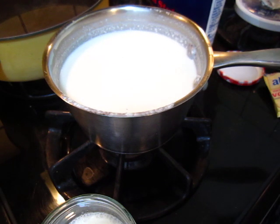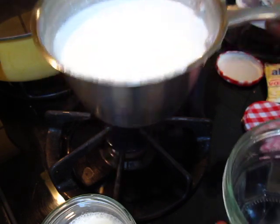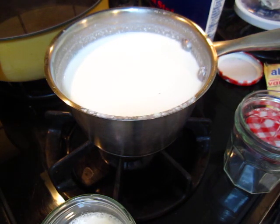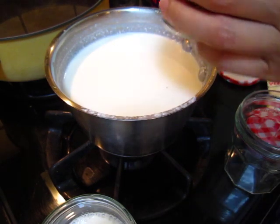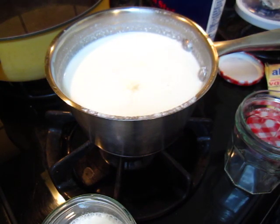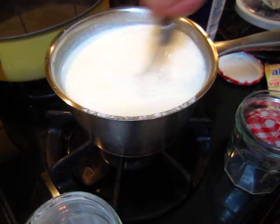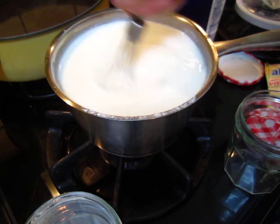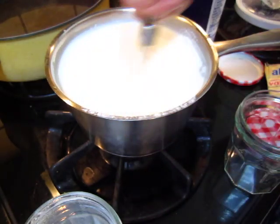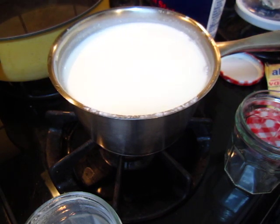How many jars can I make? I'm not sure. I did not put any sugar — do I need it? Yes, it's better to put some sugar. I'll add some sugar.